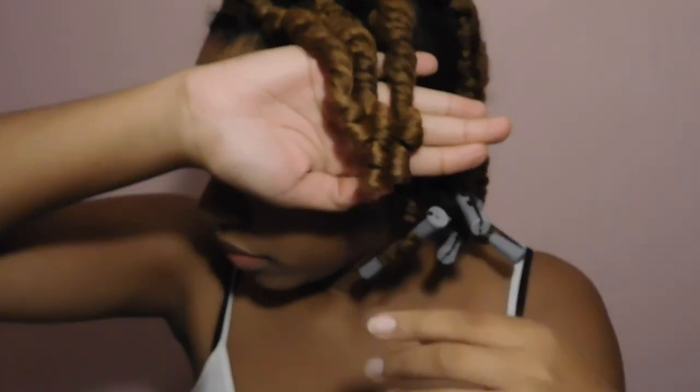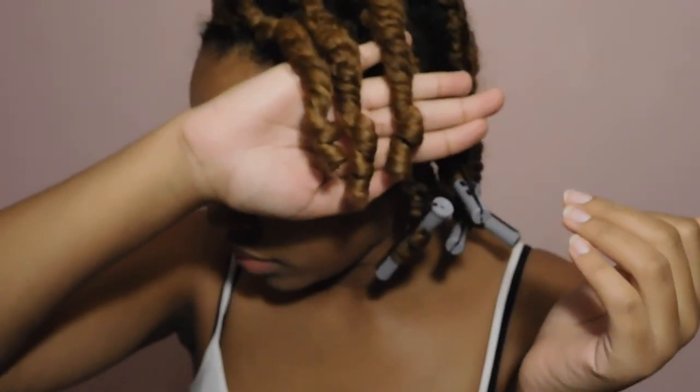At this point my hair is about 80% dry. To undo the perm rods I'm just unwinding it in the opposite direction. Now even though my hair isn't dry I still need to go somewhere. Y'all naturals know sometimes your hair isn't done but you still gotta look cute when you go out.